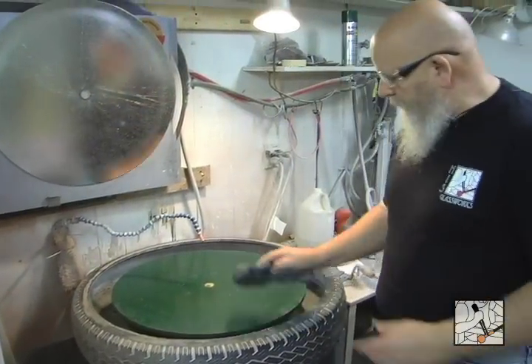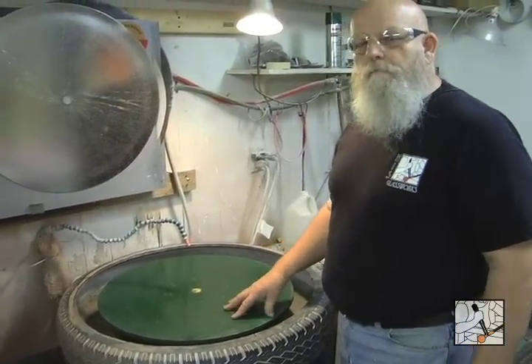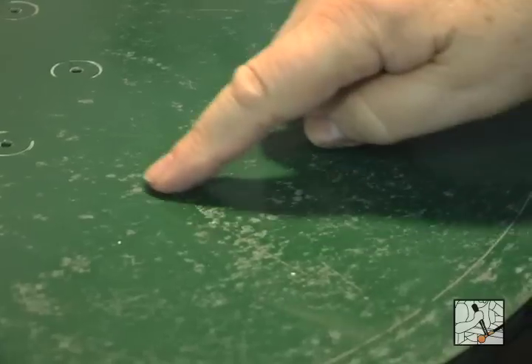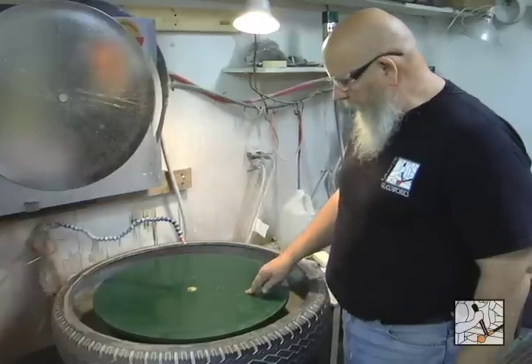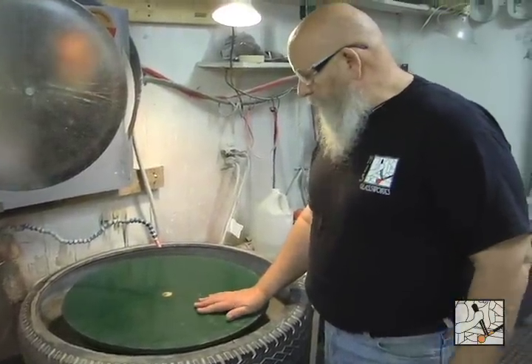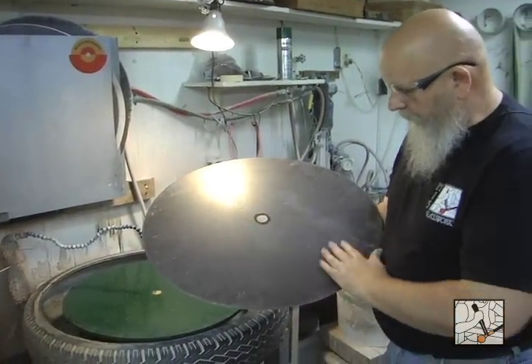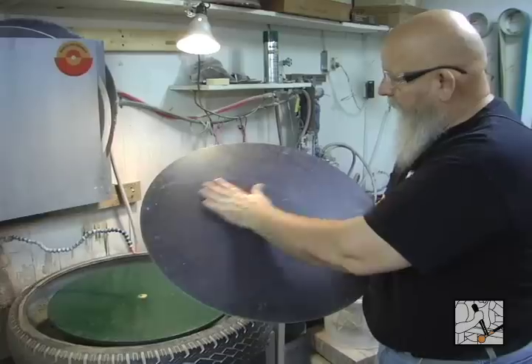Make sure the top is clean. You'll see this is painted green — I do that every couple of months just to keep the rust from happening. When it starts pitting through and getting close, I'll strip it off and give it a fresh paint job. The goal is to have as clean a surface as possible, making sure the back of the disc is clean and free of any little piece of wire brush or anything that would be a contaminant.